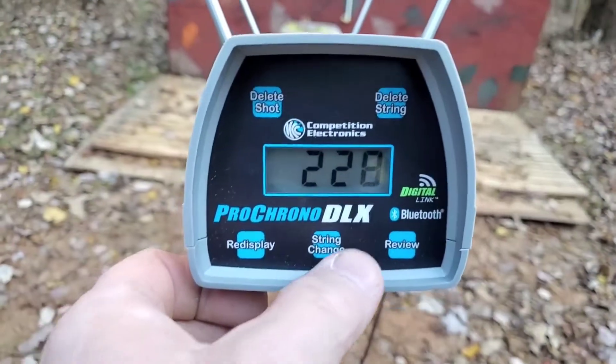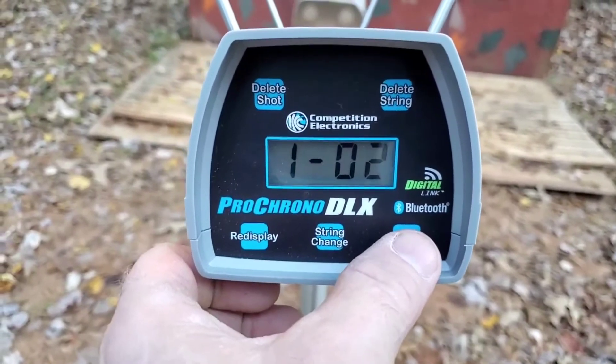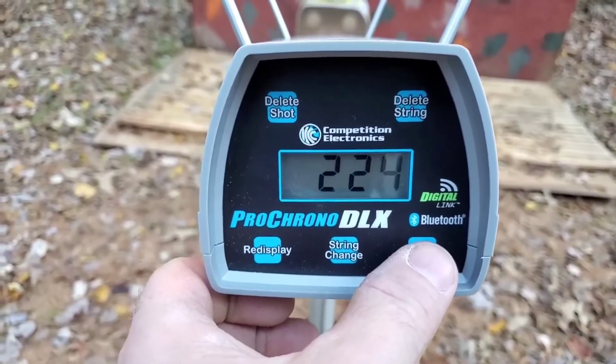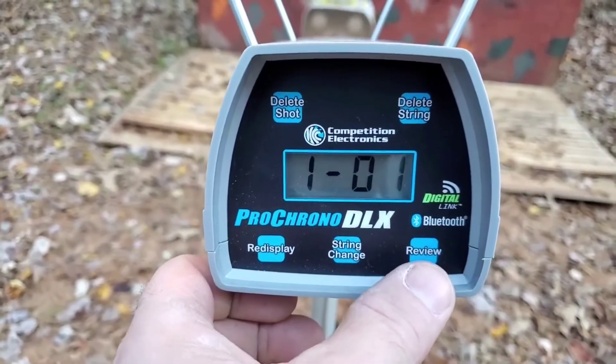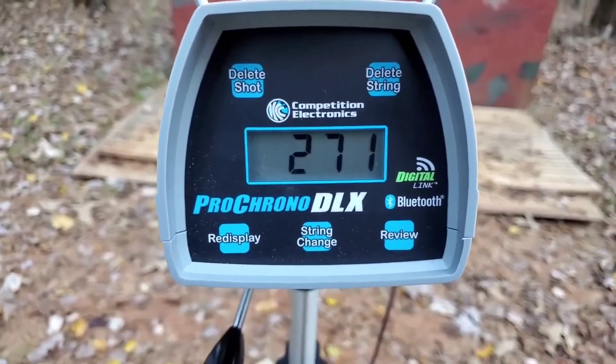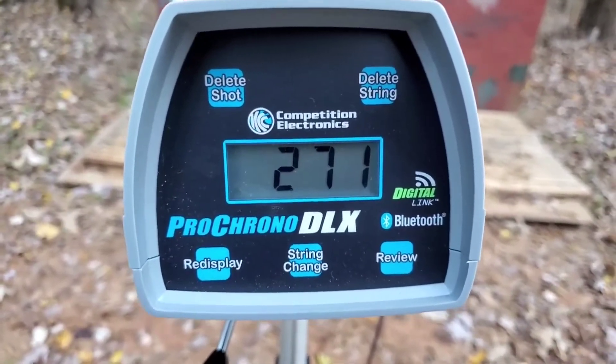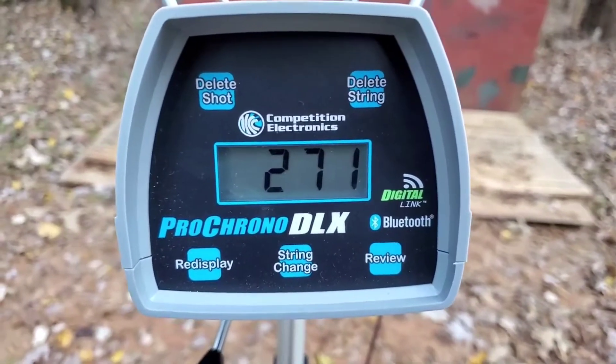I got 228 on the last one, 224 on the second one, and 271 on the first one. Looks like I've got some issues with either the regulator or the hammer again. Back inside to solve this.